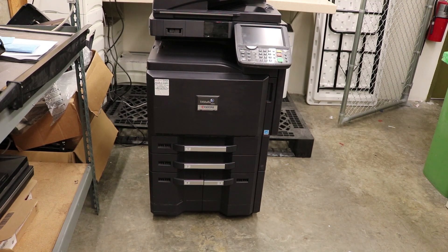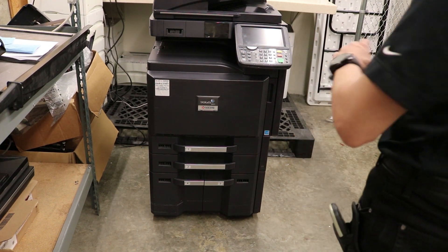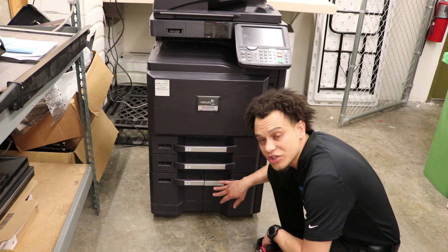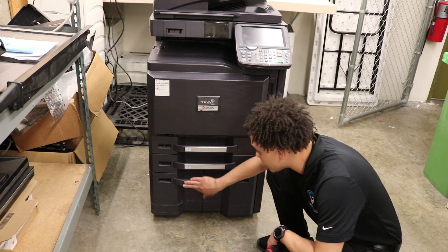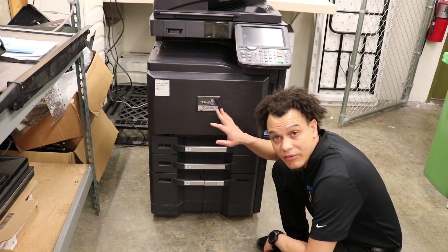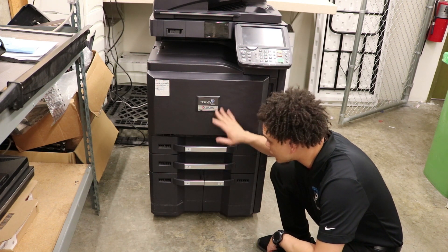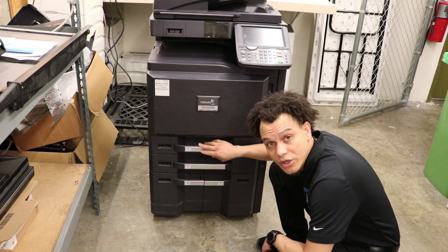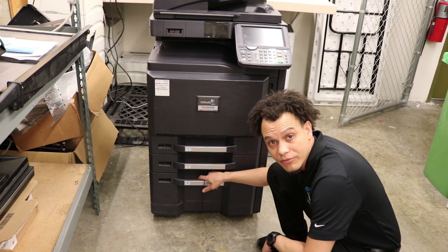Welcome back. Brian again, Supertech Services. We're banging out videos today left and right. What we're going to do today is show you guys how to change the rollers on tray three and four. These are a little bit different than one and two, depending on if you have a 3501 or a 50501. We'll do tray one and two later, but let's do three and four today.